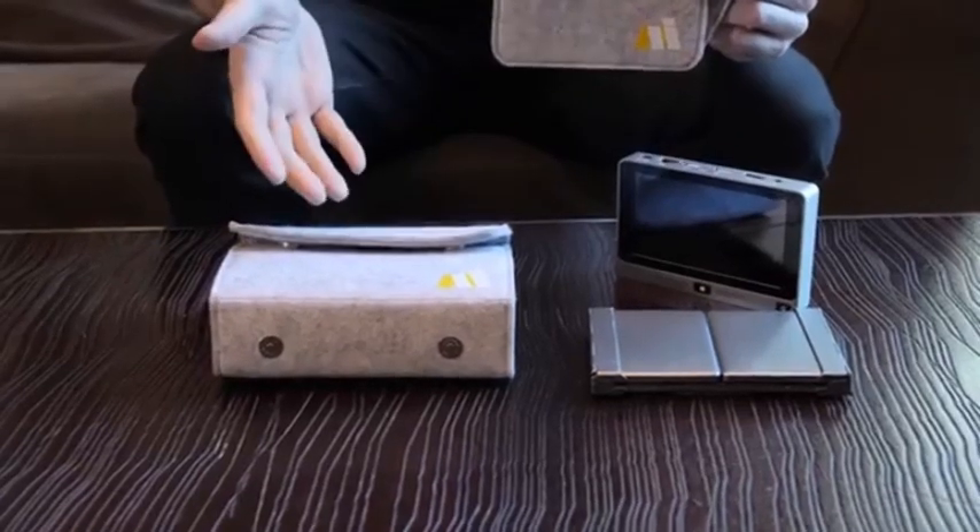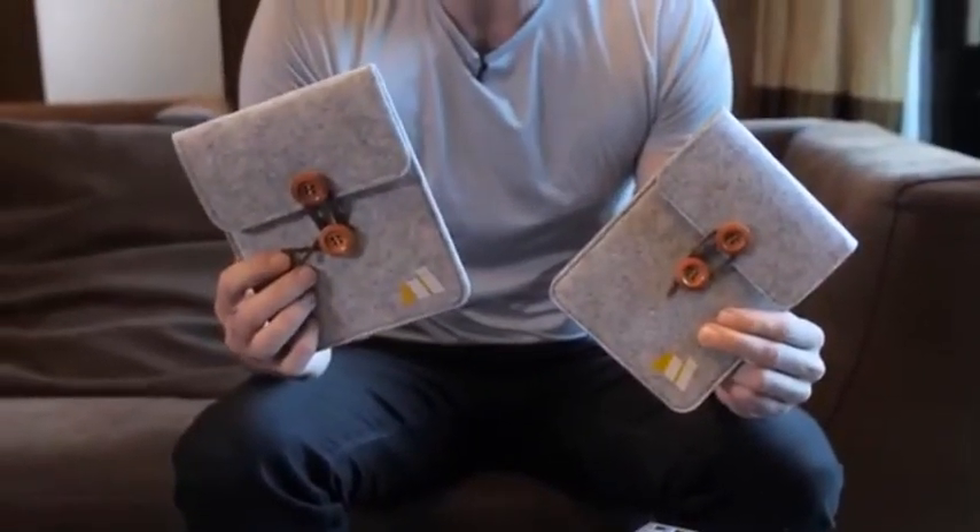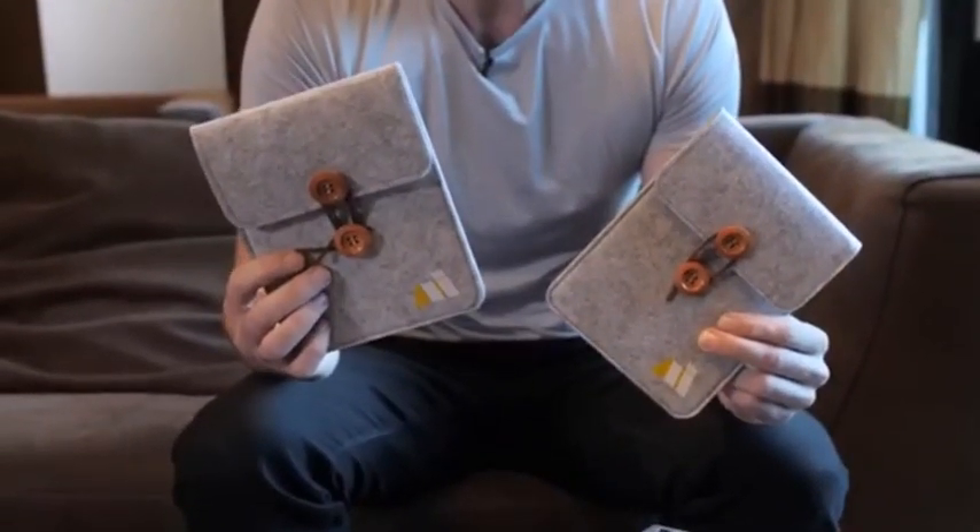It comes with a stylish stand cover and keyboard, and two extra pockets so you can take your keyboard or mini PC with you individually. With the Mi Mini PC, you can replace a tablet and a laptop with a single device that fits right in your pocket.